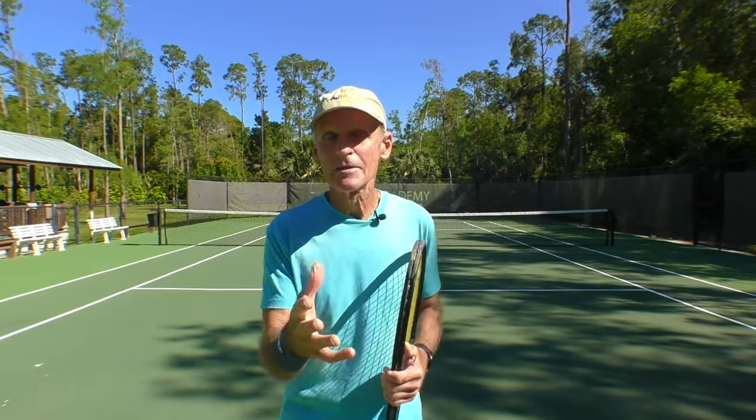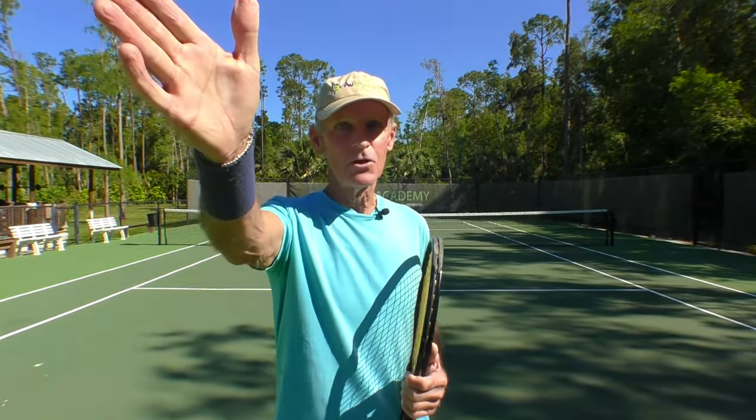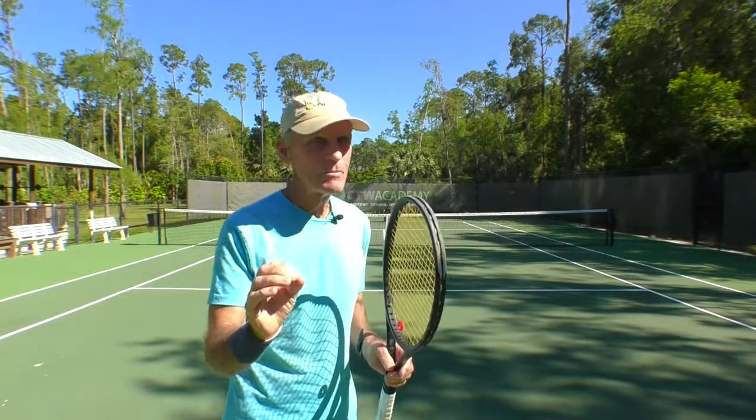Today's subject is talking about head level forehands. It can be a tough shot for many players, and the first thing you have to realize is that you're going to need the proper grip.